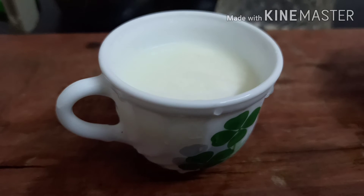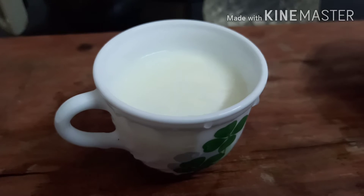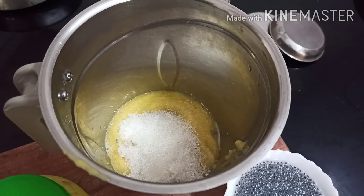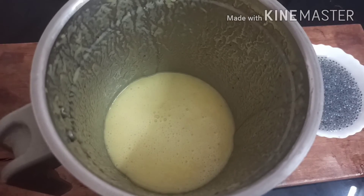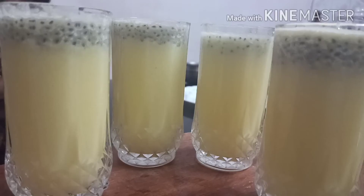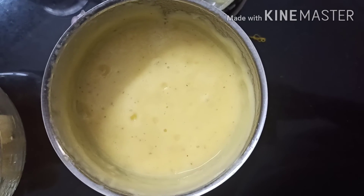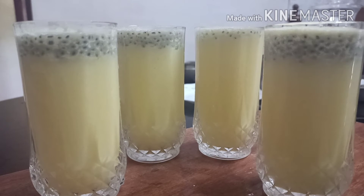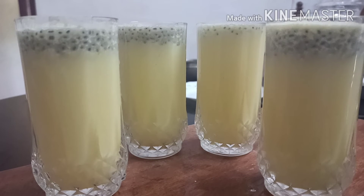Add 1 glass of pineapple, then add sugar and mix it into a paste. Once you have the grease in the pan, you can use a mixer. We will mix everything together a little longer using the mixer.